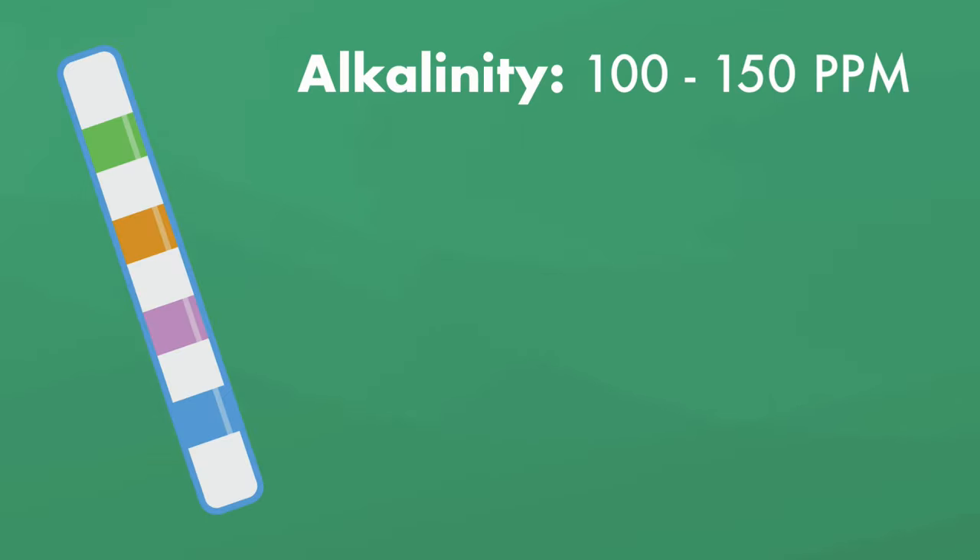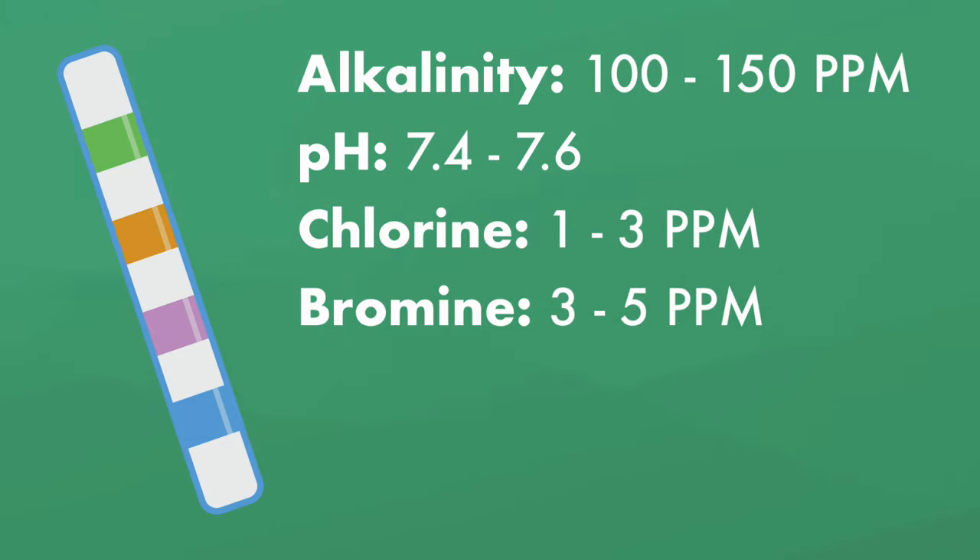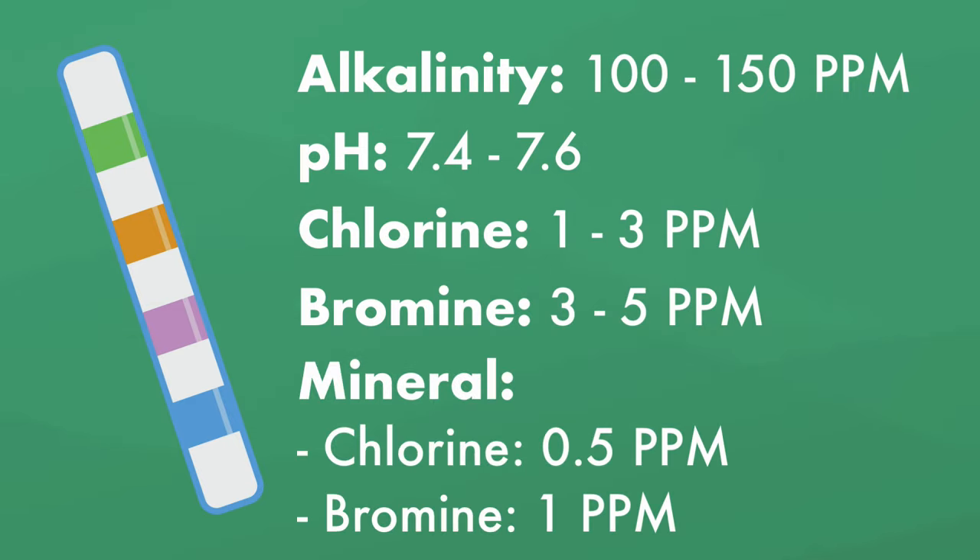When you test your water, you want to test for the following levels. Alkalinity should be between 100 and 150 parts per million. pH should be between 7.4 and 7.6. Chlorine should be between 1 and 3 parts per million, with 3 parts per million being ideal. If you use bromine, your bromine levels should be between 3 and 5 parts per million. And if you have a mineral sanitizer, your chlorine levels should be at 0.5 parts per million and your bromine levels at 1 part per million.